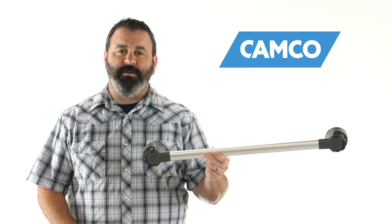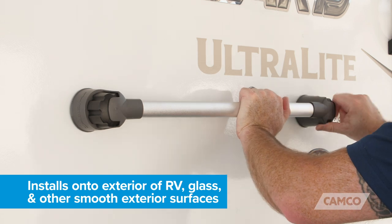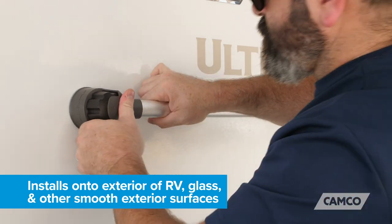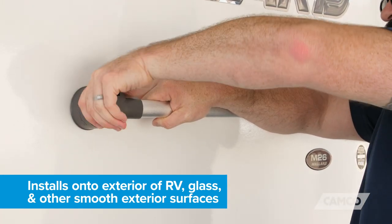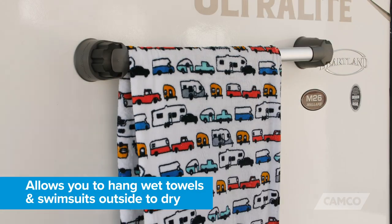Hey everybody, Scott here from Camco. Today I'm going to tell you about the suction cup towel bar. The suction cup towel bar installs onto the exterior of your RV, glass, and other smooth exterior surfaces, allowing you to hang wet towels and swimsuits outside to dry.